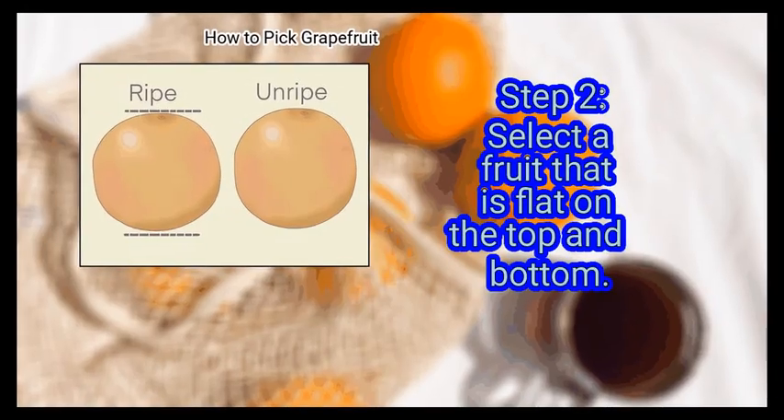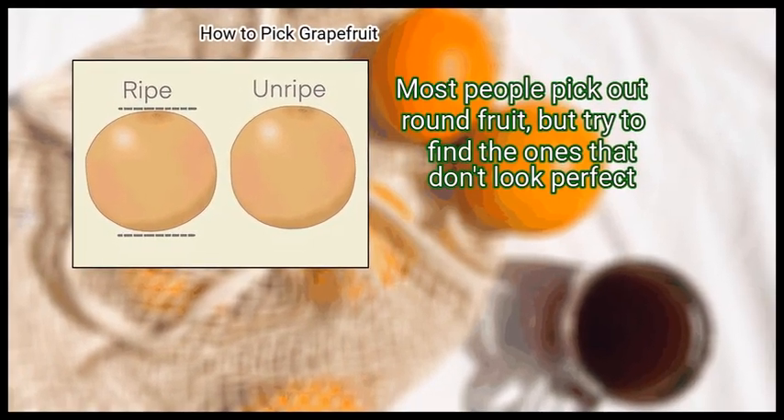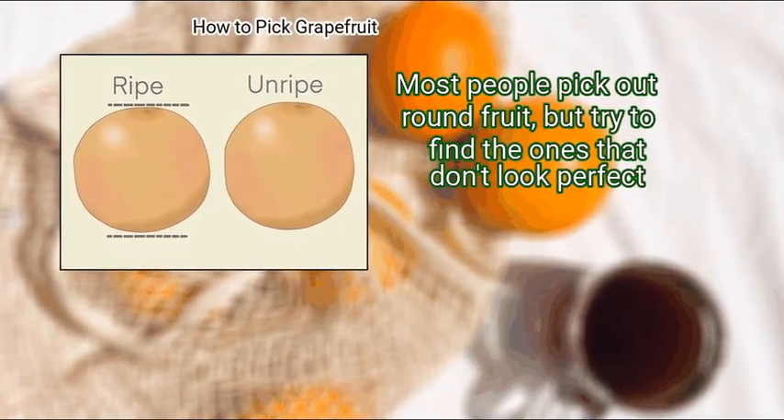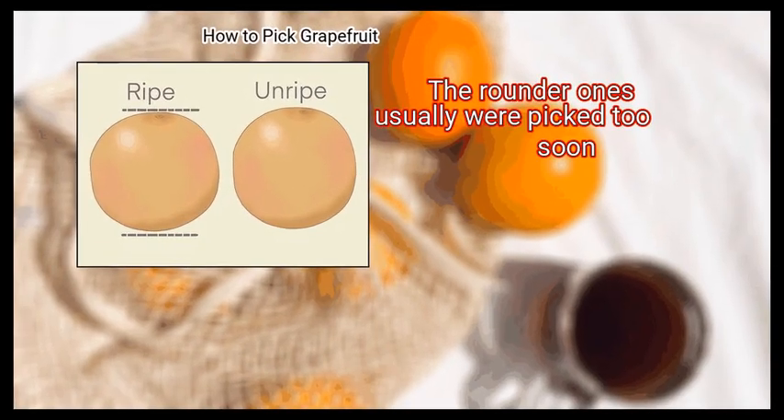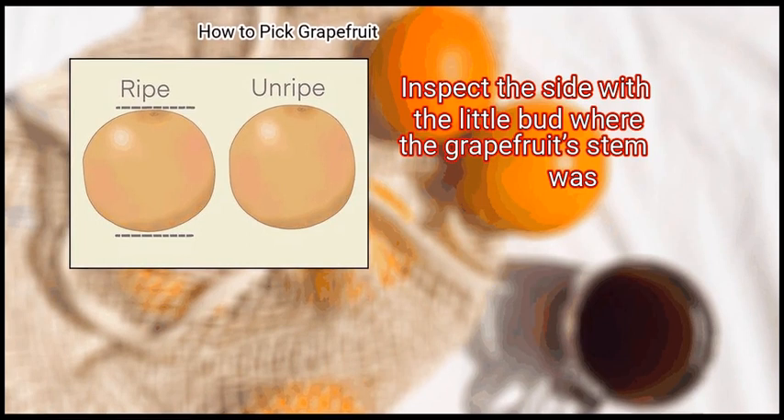Step 2: Select a fruit that is flat on the top and bottom. Most people pick out round fruit, but try to find the ones that don't look perfect. The rounder ones usually were picked too soon. Inspect the side with the little bud where the grapefruit's stem was.